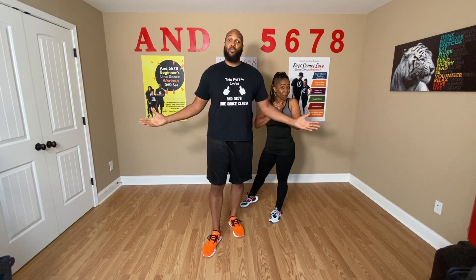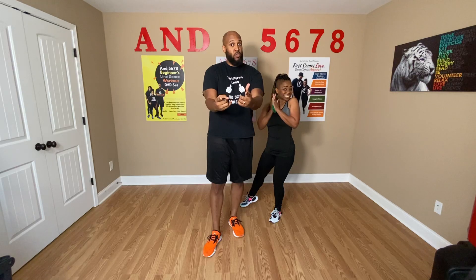A lot of people have been messaging us wanting to know if we're opening up our class or if we're opening up our studio yet. Unfortunately, right now we're still not comfortable with opening up the studio, getting crowds of people in, dancing, swings, and things like that. But what we did do was open up a virtual studio just for you.